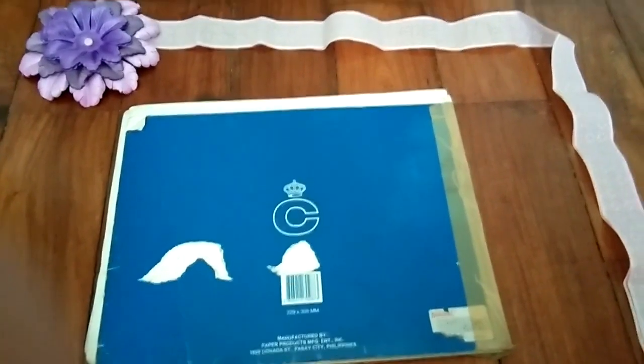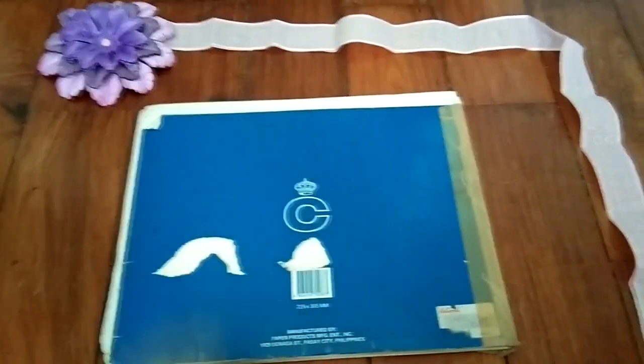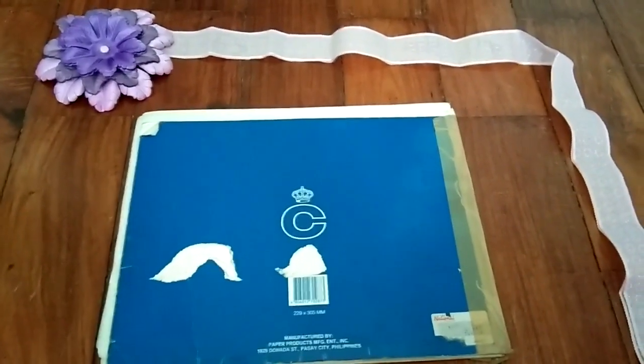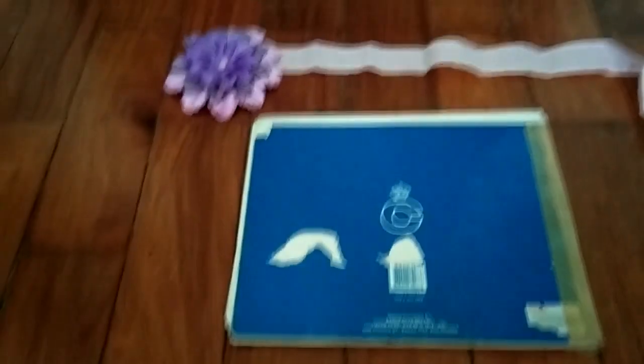Hi everyone, it's ya boi, it's Pixelotties. Apologies for the very bad camera quality and filming location. I am currently filming this on my floor and just to spice things up and make things look cute, I took something from my old scrapbook kit thingy, so that's settled.